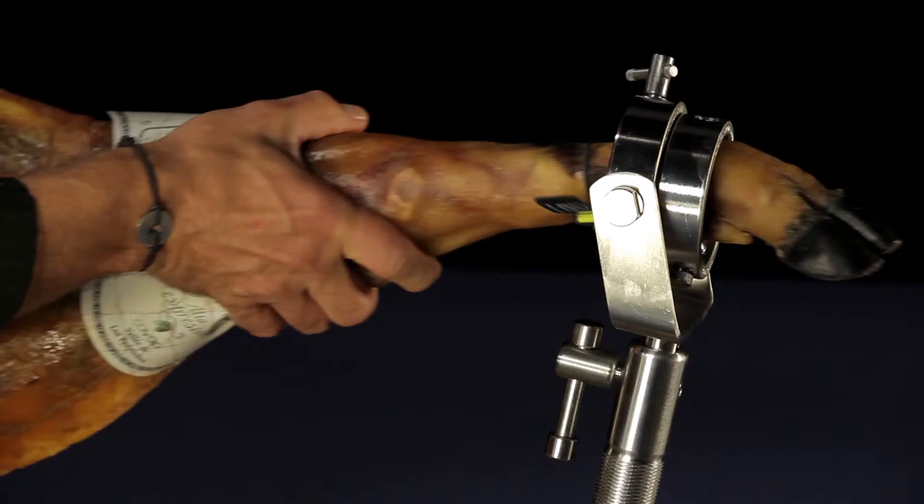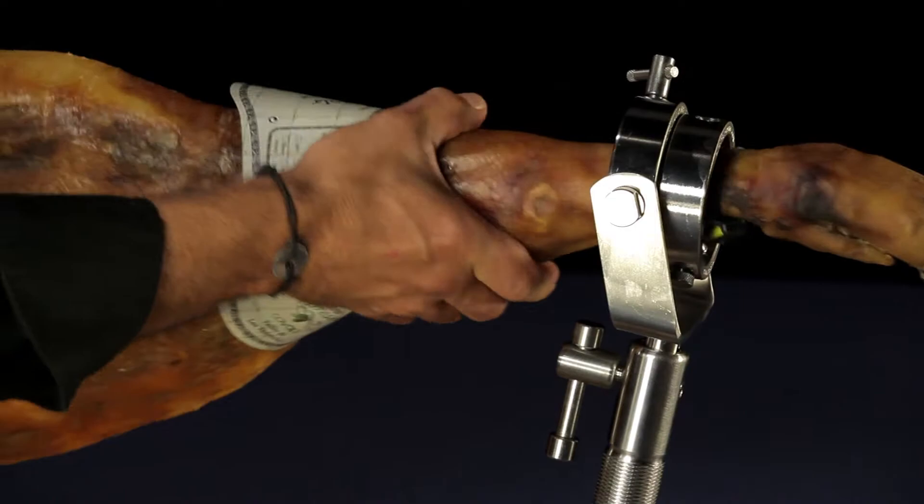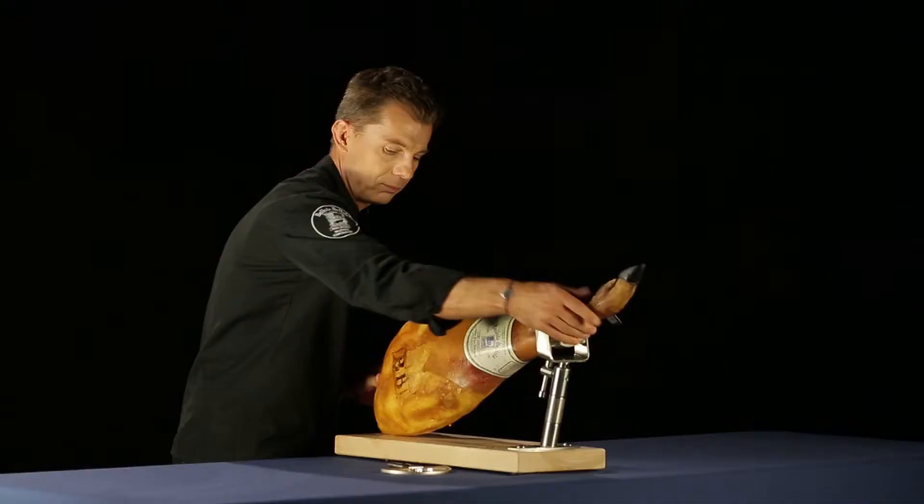Position the ham in front of you, then insert the narrow hand hoof upwards in the clamp. Insert the hoof as far as possible into the clamp, then tighten the screw down to hold it firmly in place.